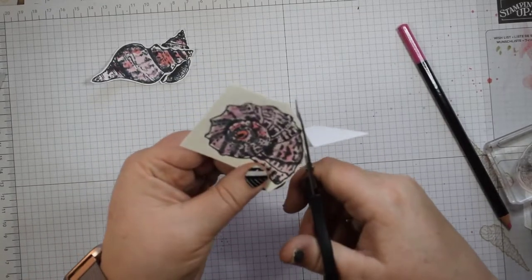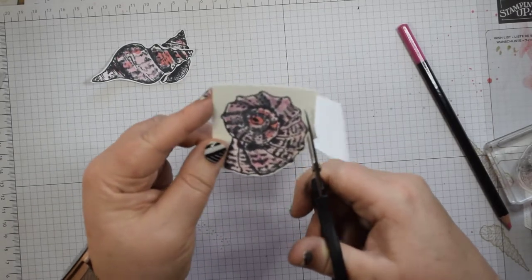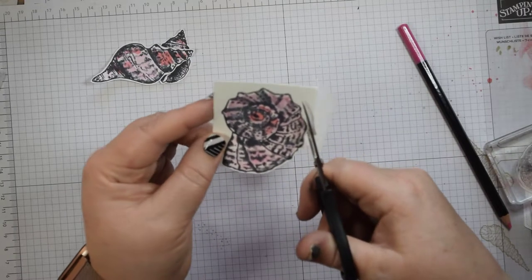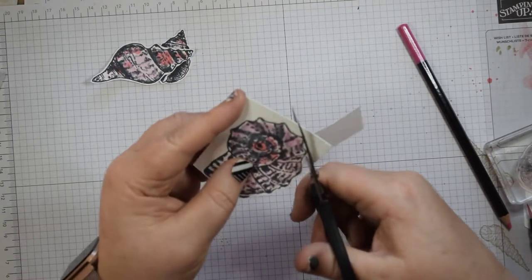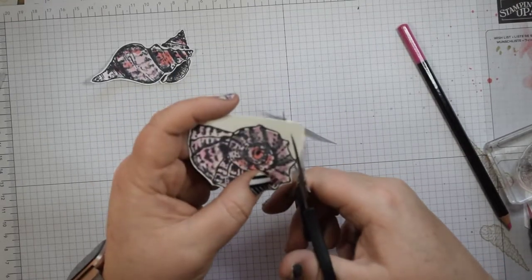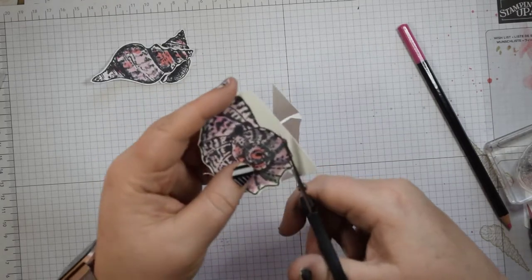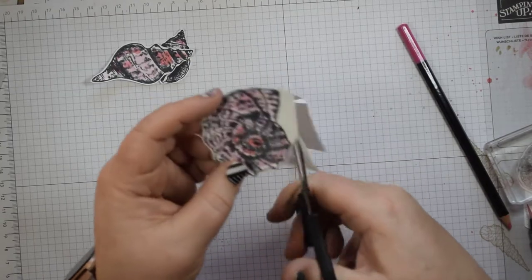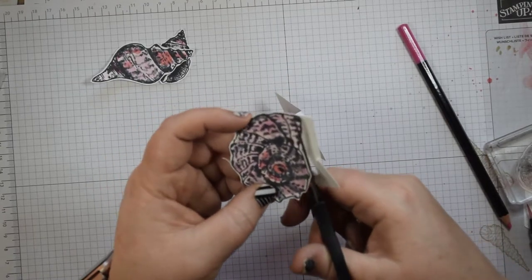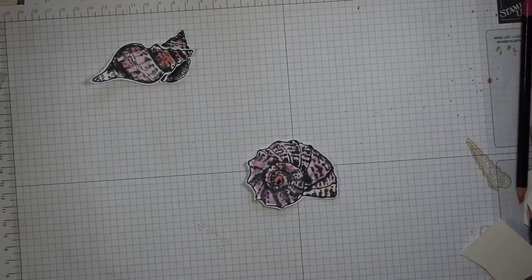The watercolour pencils blend beautifully. On some of them I've used a little bit of Calypso Coral as well. As I say, if you're able to get the dies as well, they are absolutely fabulous. But if you haven't, and there are other priorities on your crafting list, it's worth putting it on hold and coming back to it afterwards.